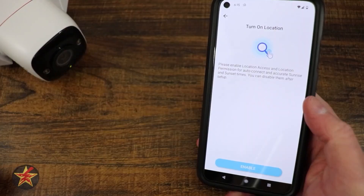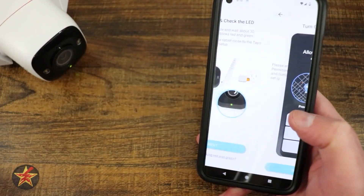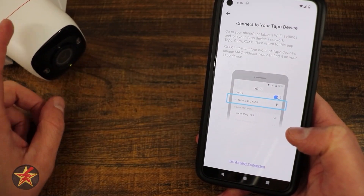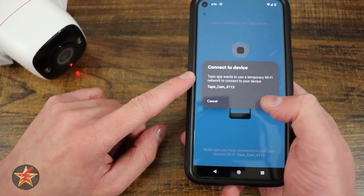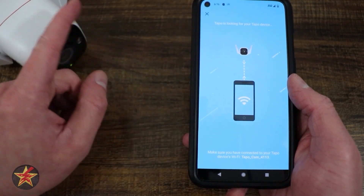If you're on an Android phone, you are going to have to enable location. So we're going to select 'enable while using this app.' We're going to go back to next. We have to connect to the Wi-Fi network that the camera is pushing out. I had to do a little finagling, but it's letting me know TAPO wants to temporarily connect to the phone. I'm going to select connect — that's letting me know it's successful, and now the two are talking.